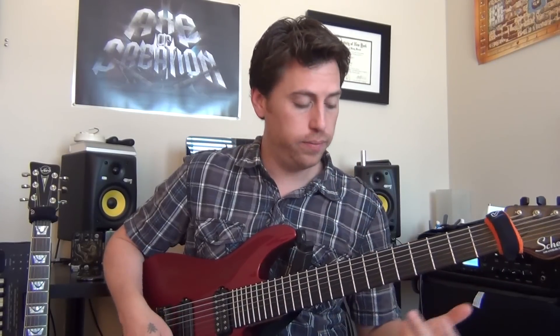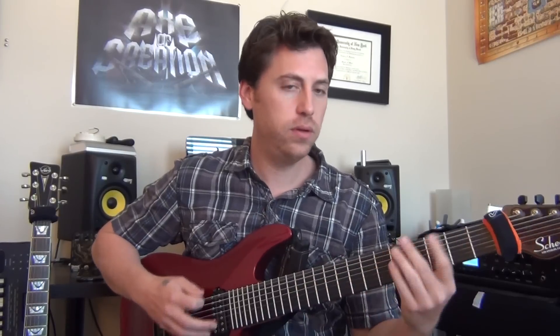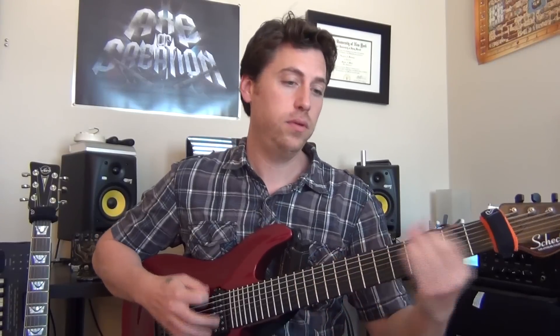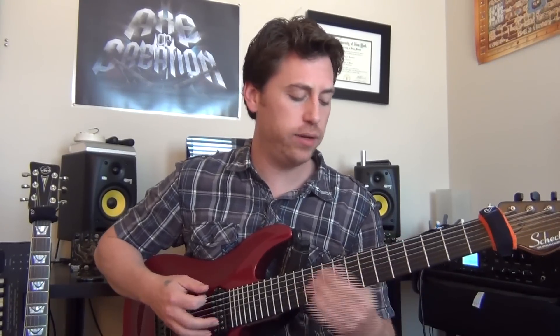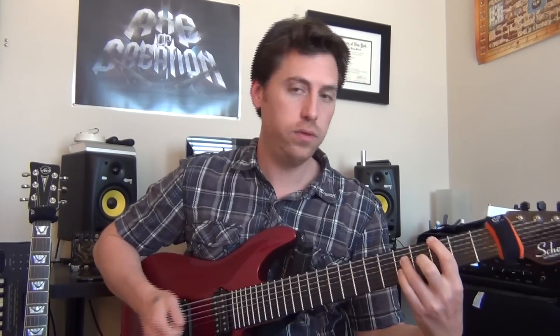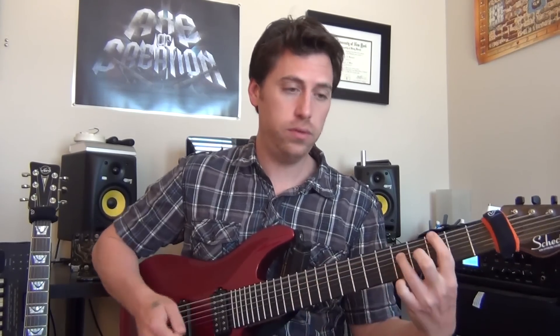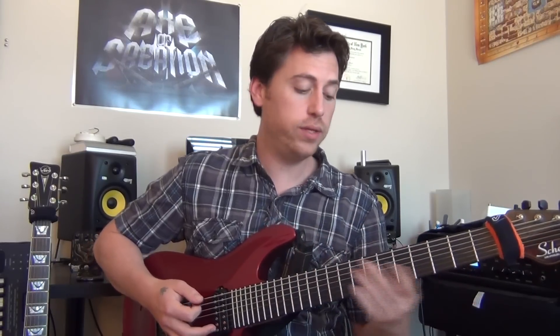Then you're back into the pre-chorus riff. That time you cut it short because you're jumping right back in. You do that three times and then go into the next section.